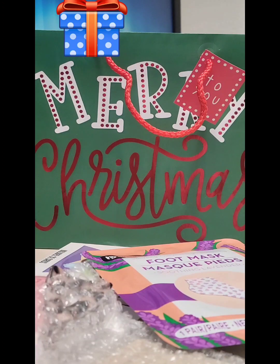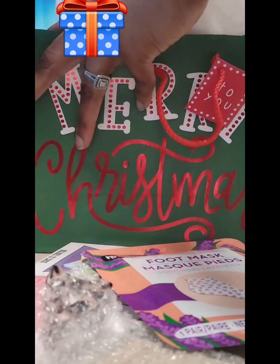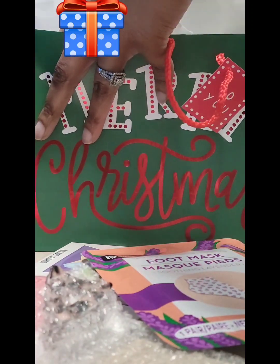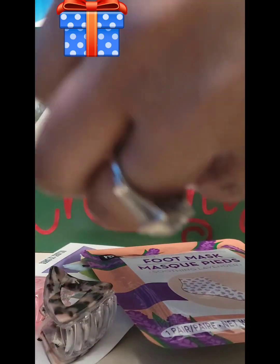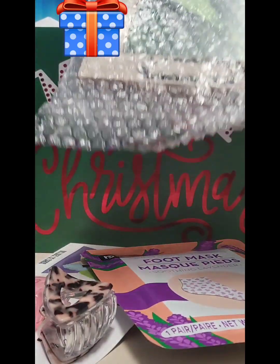First, of course, I have to put my tissue paper in there. I'm going to use white because I cannot find my red and green paper right now, so I'm just going to put some white paper in there for her.